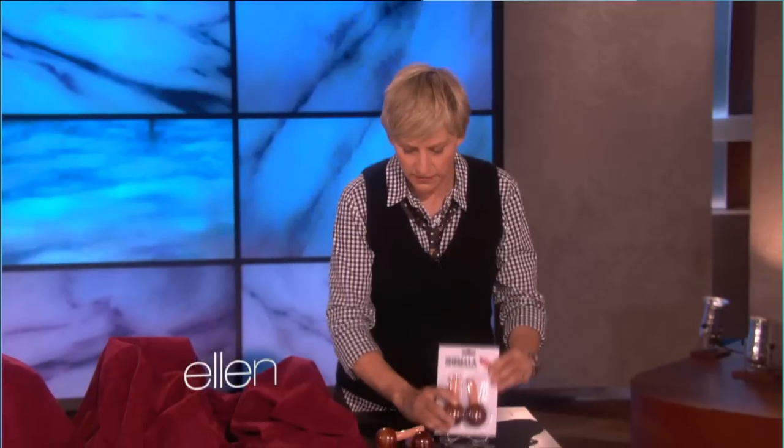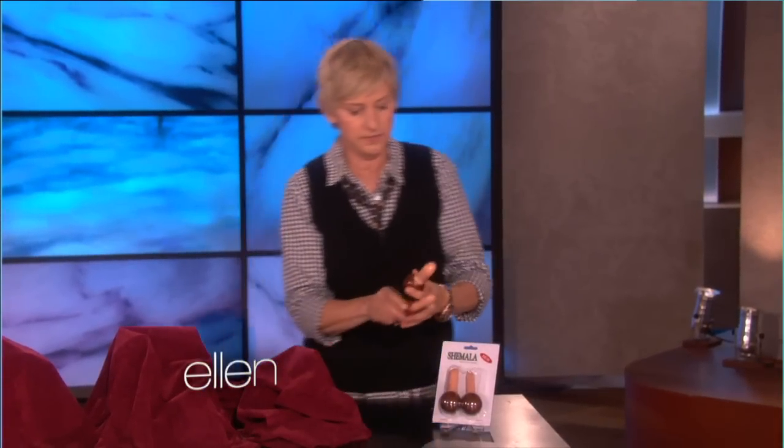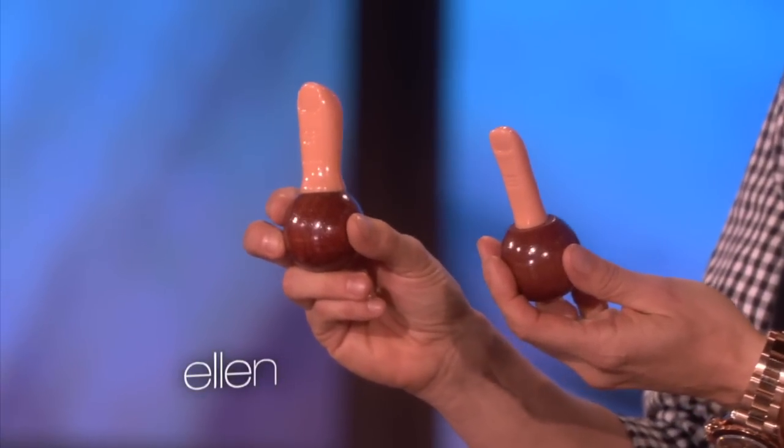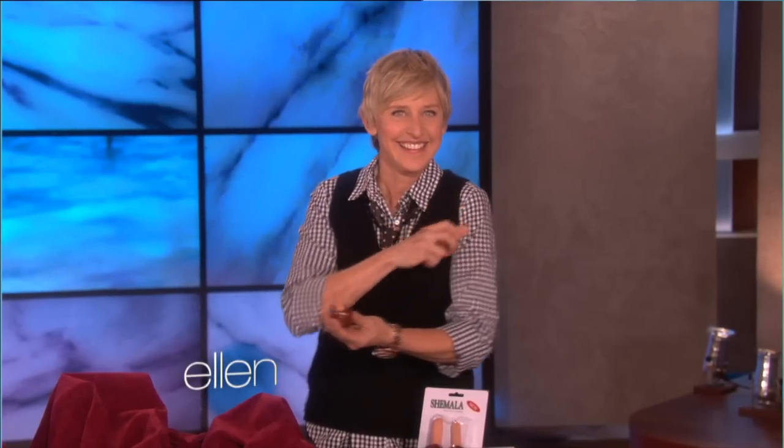So what they are inside of here — these are thumbs. You're supposed to use them to massage yourself. I guess if you don't want to touch yourself, you can just... But there are many uses for them. Because once I got them, I was like, I have thumbs. I don't need these. But you can use them for other things. You can use them hitchhiking, you know?